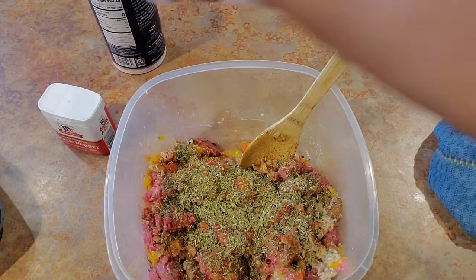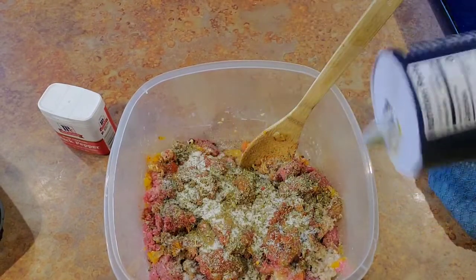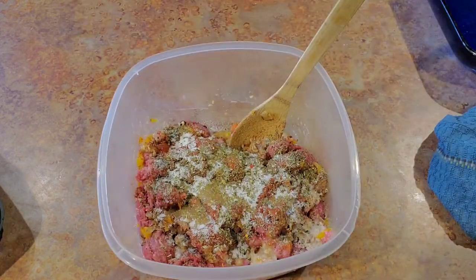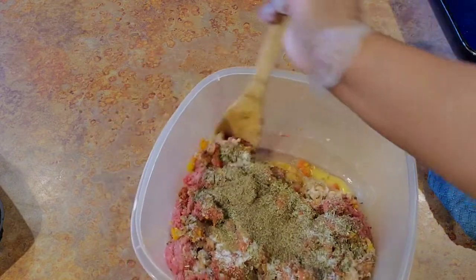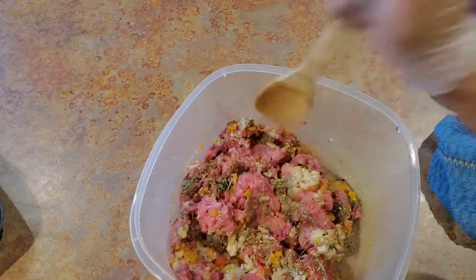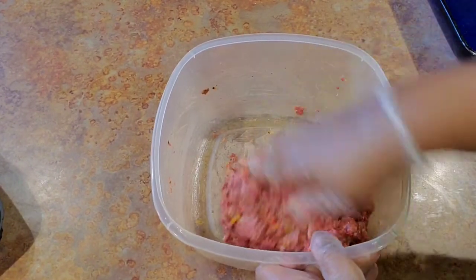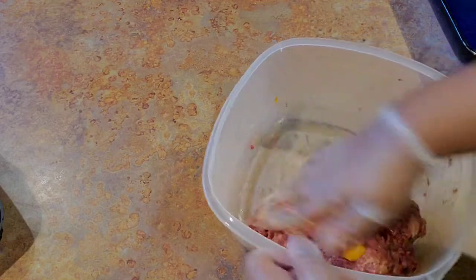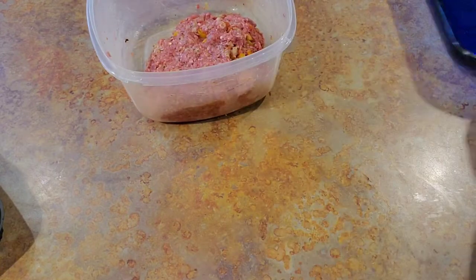I'm going to put some salt and pepper in here. Season like you think you need to — with ground beef it is important to season because ground beef soaks up the seasonings, and you have to have some seasoning in there if you want to taste it. Now I'm just going to get this all worked in together. You don't want to beat it too much, you just want to mix it well.